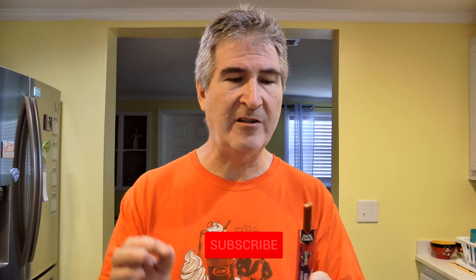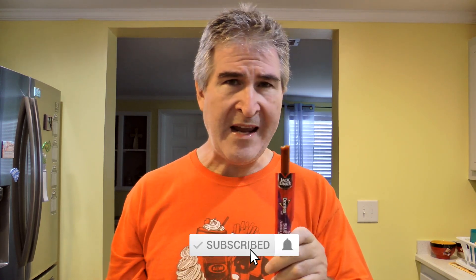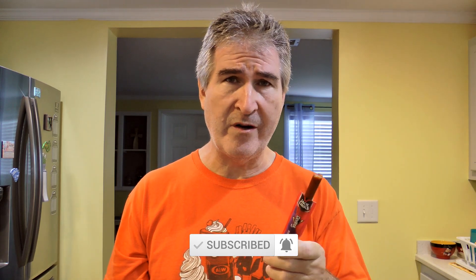The meat stick itself is very tender — it's really nice, easy to bite into. It's got a little snap from the outside skin. It doesn't have any of that dry grittiness that some meat sticks do, and it has a lot of flavor. It's got a sweetness to it and just a very small heat to it.